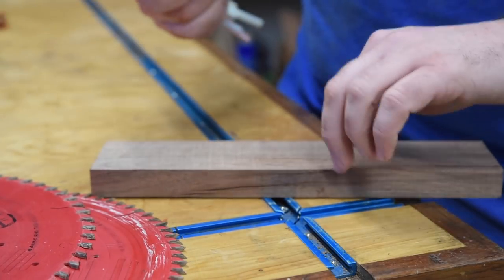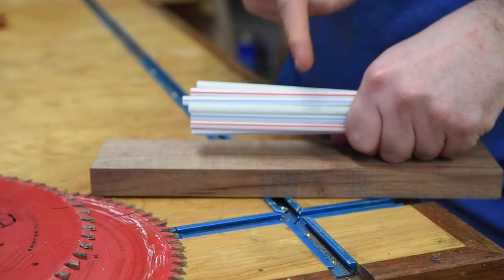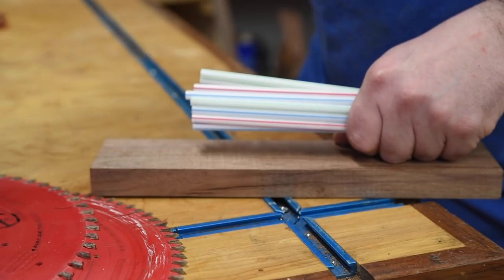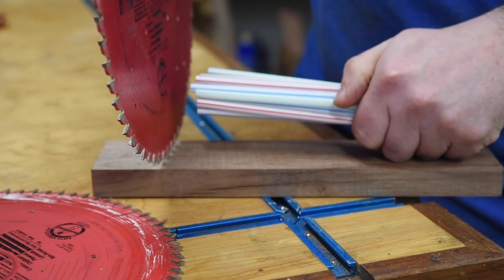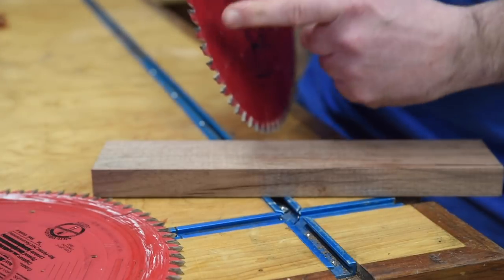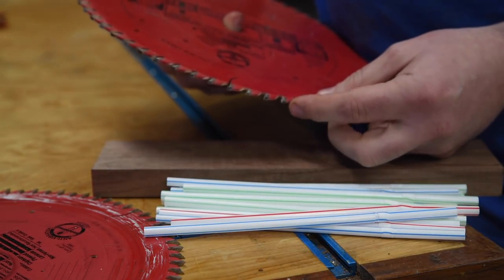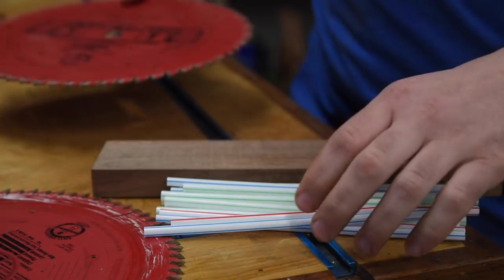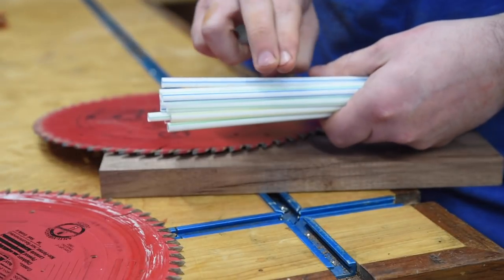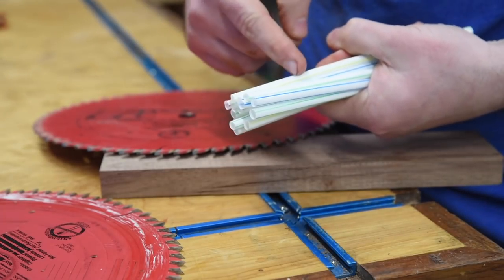Contrast that with cross-cutting — cutting across the grain. Now our bundle of straws is running perpendicular, so we're no longer trying to separate the straws from each other. Instead, we're trying to shear through these fibers and separate little pieces. For a clean cut, we need to nibble through nice and slow, which is where a cross-cut blade comes in. Because we're going slower and getting smaller particles, we don't need as much clearance, so we can have a smaller gullet. That's also where different grind techniques come in — the angle on ATB and TCG grinds helps sever through these fibers for a cleaner cut.